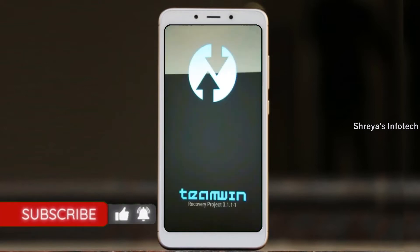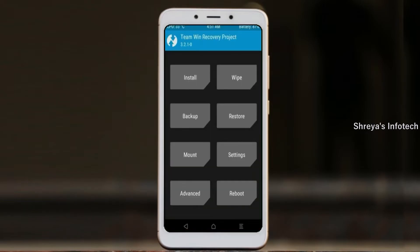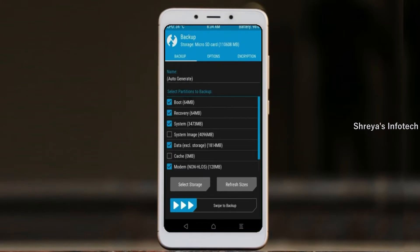Let us boot our device into TWRP recovery mode by pressing volume up and down and power button simultaneously. Then we have to take the complete backup before we flash the custom ROM. Select backup. We have to choose boot, recovery, system, data and modem. After selecting this, swipe right to confirm.